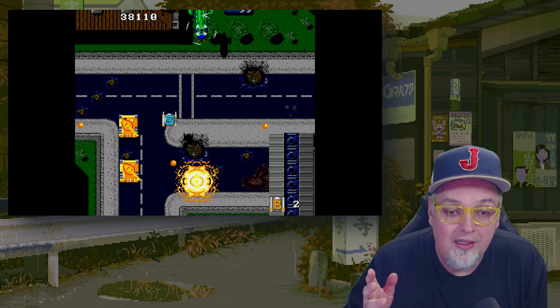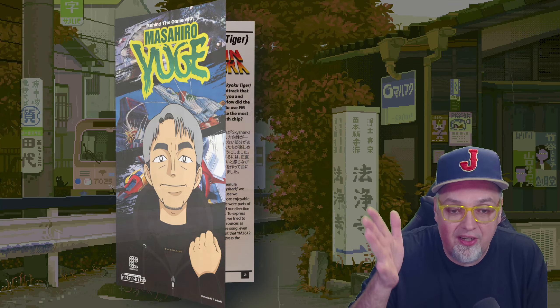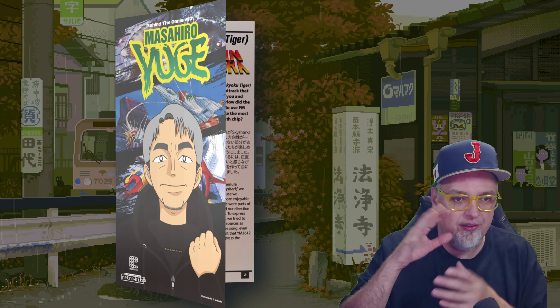You also get a special interview with the developer, Masahiro Yuge, if I'm saying his name correctly. I believe the first set came with something similar with him, but this one's a different little thing.